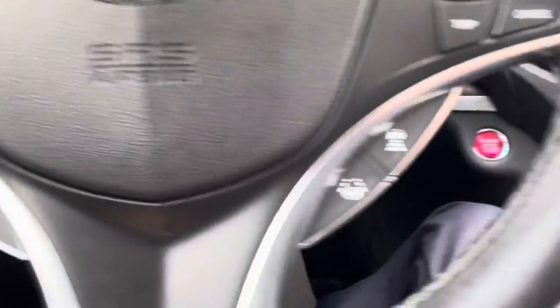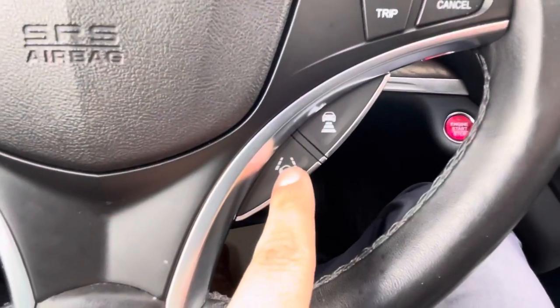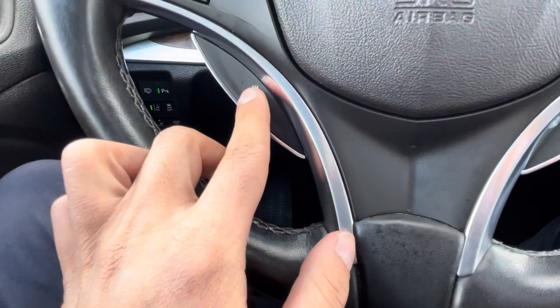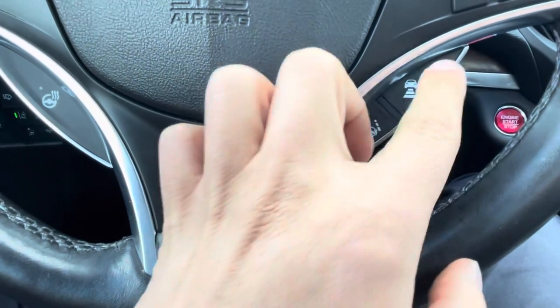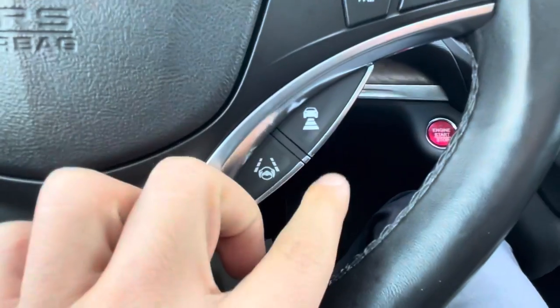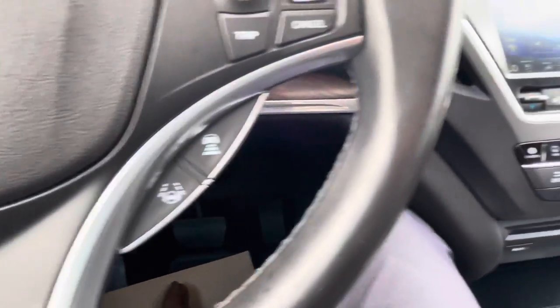Your Bluetooth connections are over here, your cruise control settings over here. Here you get your heated steering wheel, lane departure assist, and to set how much distance you want to maintain on cruise control regarding vehicles in front of you and whatnot.